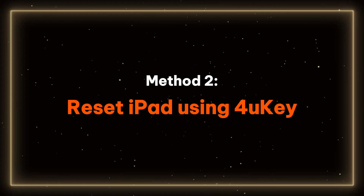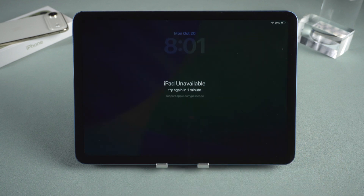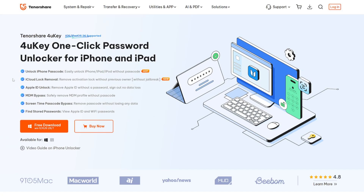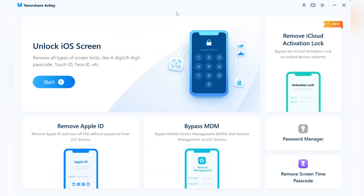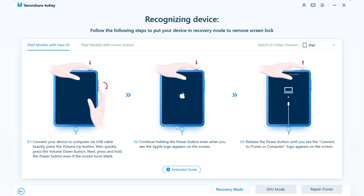Method 2: Reset iPad using 4uKey. If the first method is not suitable for you, you can use a computer to reset the iPad. I highly recommend Tenorshare 4uKey. It's easy to use and compatible with most iPhones and iPads. The download link for 4uKey can be found in the video description. To proceed, install and launch 4uKey on your computer.